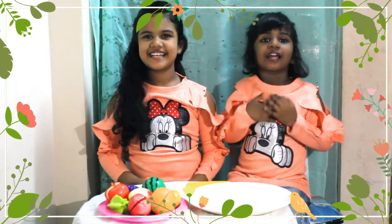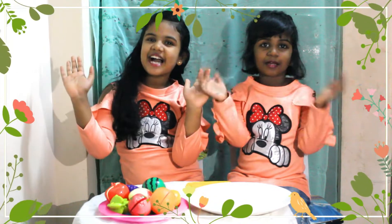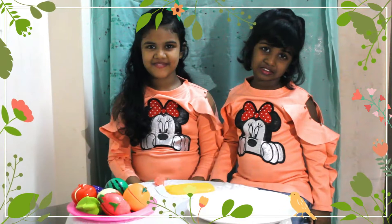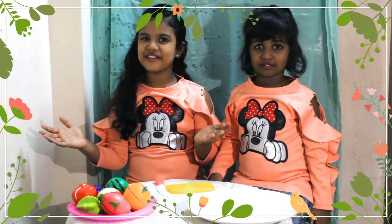Hi guys! I am Debbie and I am Gabby. Welcome to Sharon Kids. Now we are going to learn fruits.